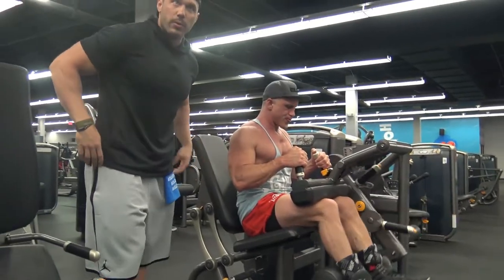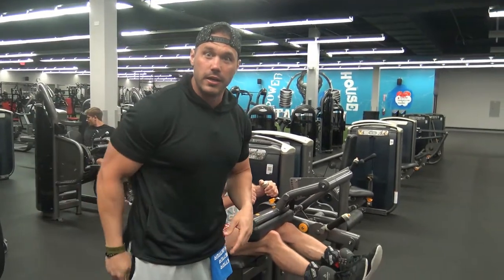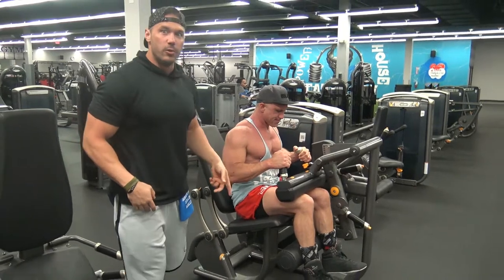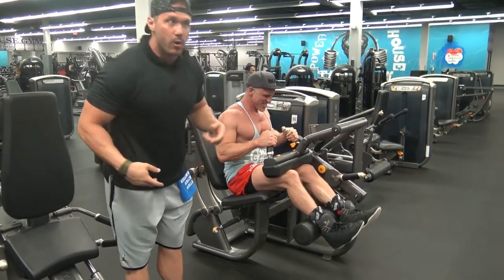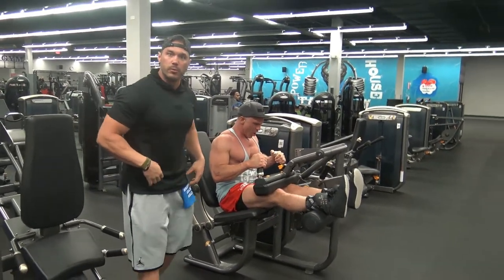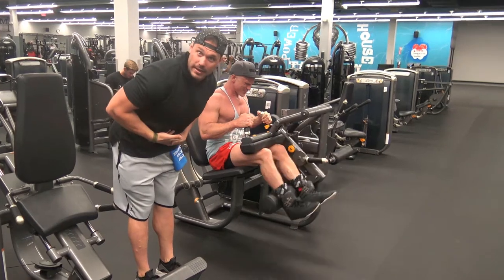We lean forward. What we're doing here is leaning forward. The hamstring has two functions: knee flexion and hip extension. So as we would do with an RDL or some type of deadlift movement where we're driving our hips back, we're duplicating that movement but in a fixed position.